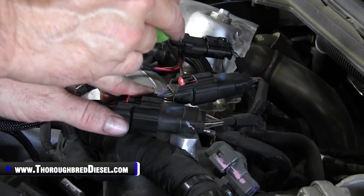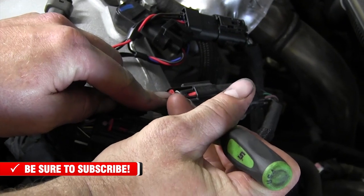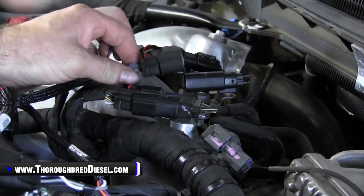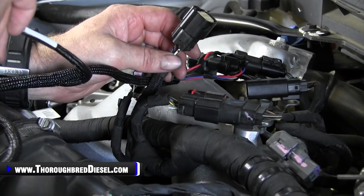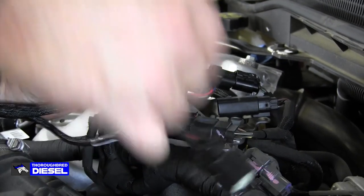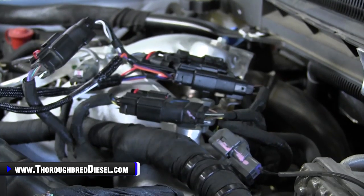Now let's go after our fuel rail sensor. It has a safety clip in the center of it — just use a little pick to disengage it. Push the back side of it and then you can push down and slide the connector out. Don't pull on the wires; make sure you pull on the connector. Go back to the harness with the one that says fuel rail pressure sensor — male to male until it clips, push your safety connector back up, and your female end will push in until it clips. There's no safety harness on that side.